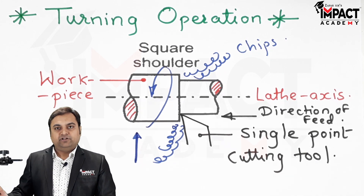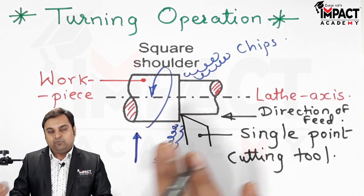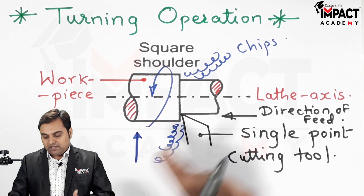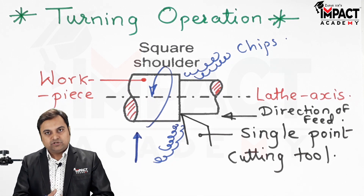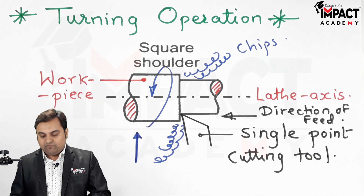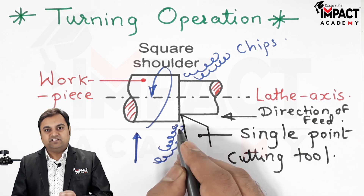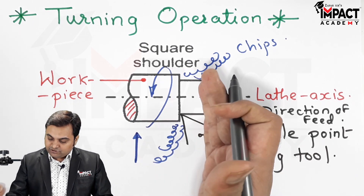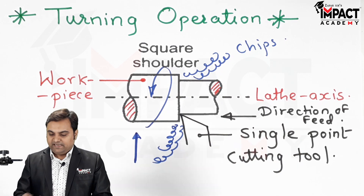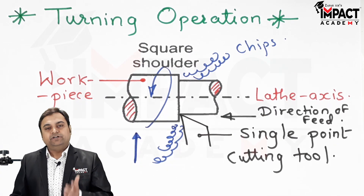For rough turning operation, coolant is also required so that we can easily remove the chips and cool the tool, since a lot of heat is generated while taking heavy cuts. When the rough cut has been finished, if we want a finishing operation, the depth of cut given is very small. The direction of feed given to the cutting tool is again parallel to the lathe axis, and we can get a smooth finish.